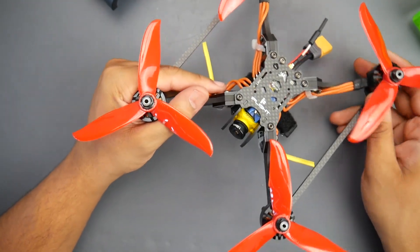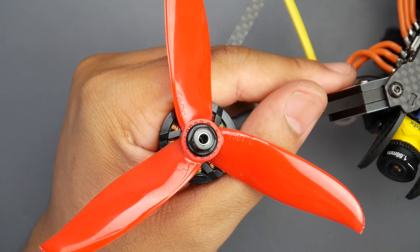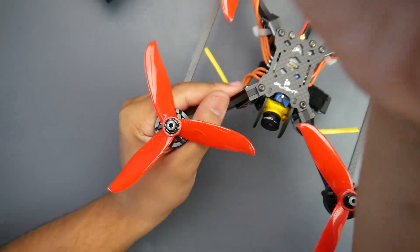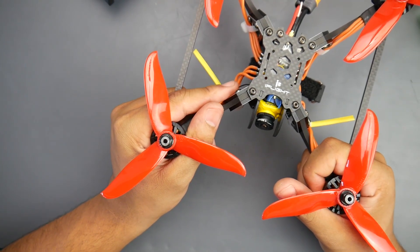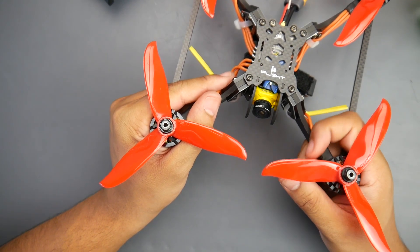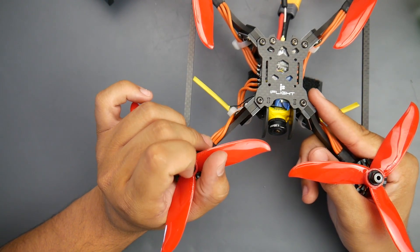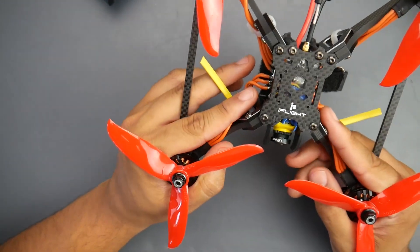Now the motors' prop nuts are not great. I had to replace one because on maybe the second or third propeller swap, the inside retaining ring just popped off — which means poor prop nuts. Is that a deal breaker? Not really, but it is something to note. It would really suck if you can't fly because you have no prop nut. I highly recommend getting extra prop nuts, and if Diatone or Mamba is watching, please just upgrade the prop nuts slightly.